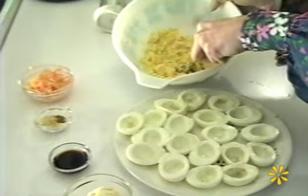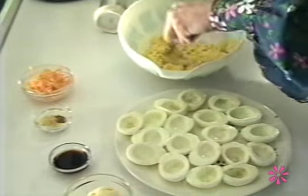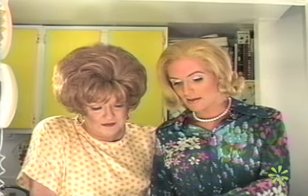Doesn't that look just so fresh? And yellow. Tasty. I love yellow, don't you? Such a wonderful color. It's the color of sunflowers, the color of the sun. The color of buttercups, taxi cabs.